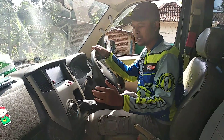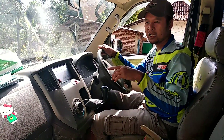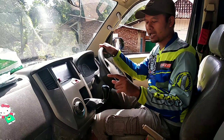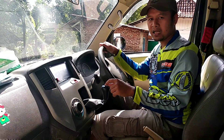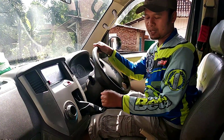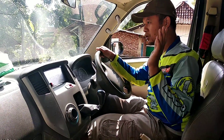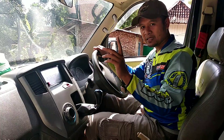Dan satu lagi teman-teman, ketika kita memasukkan gigi mundur atau gigi ke belakang, jangan sampai mobil masih posisi bergerak maju atau mundur. Kalau maju tidak masalah, tapi ketika mundur, usahakan posisi mobil berhenti total karena kalau tidak bisa cepat merusak karena akan berbunyi. Usahakan sampai berhenti ya, jangan sampai kita masih memasukkan gigi ke belakang saat mobil masih jalan.